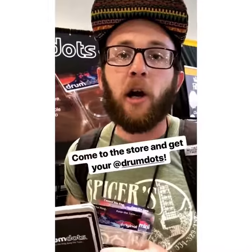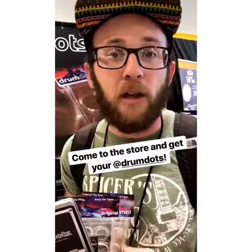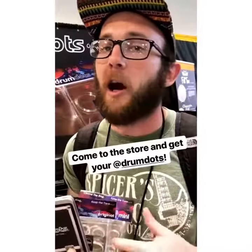Hey, this is Hunter here at Summer Dam talking to you about drum dots. Drum dots are what we selected as the accessory of the year. They're a drum dampener. I like them because they dampen the drum but they don't kill the tone. They're really, really awesome and you guys took them out.